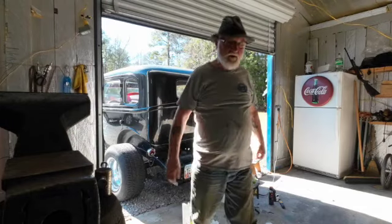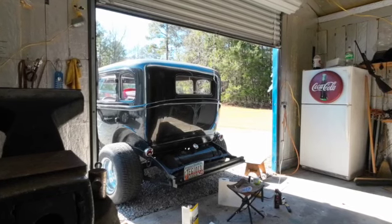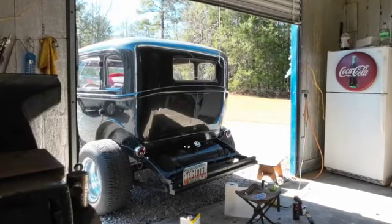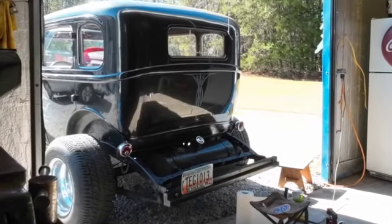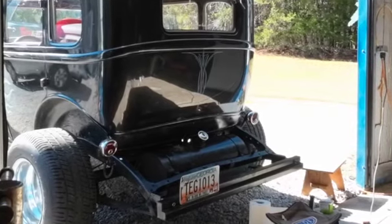I think that looks better. It's just black on black, so it's easy to paint over. What that black stuff is back there is undercoating — it's pretty hard to get off. But I sprayed right over it, and then later on I sprayed right over it again. Doesn't hurt a thing, really.